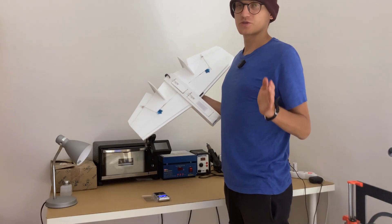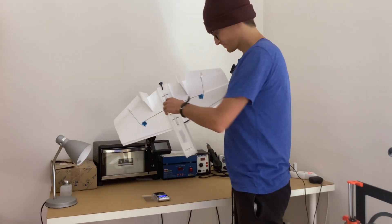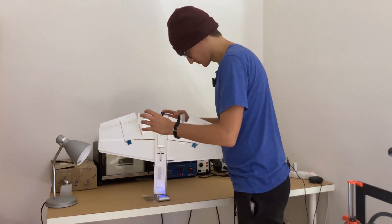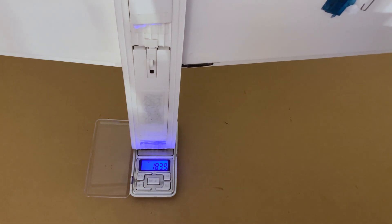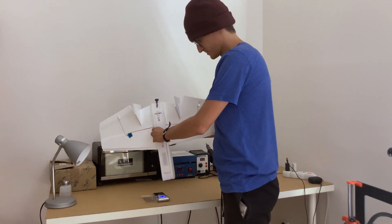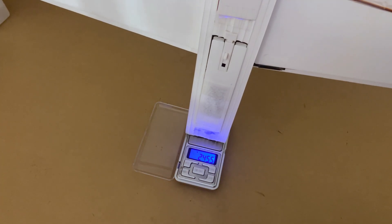Let's measure the dry weight of the airplane without the battery: 183.84 grams. And now the full weight with the battery — we are just below 250 grams.